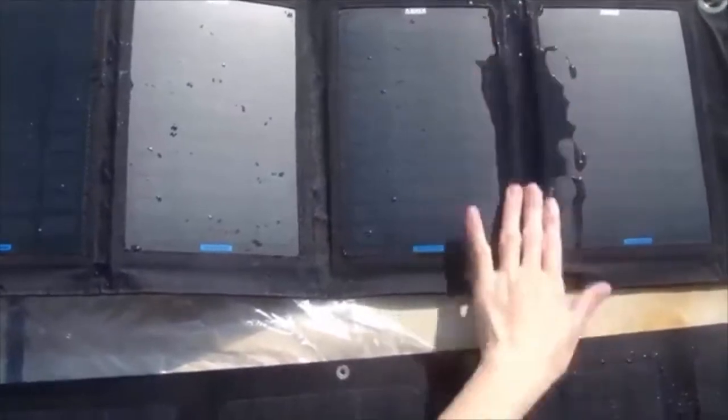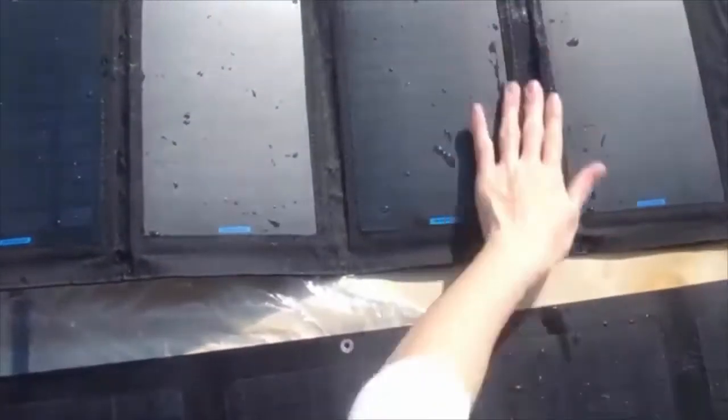You can see on the PET and fabric surface, when you pour the water, that these panels are not completely waterproof on the fabric surface.